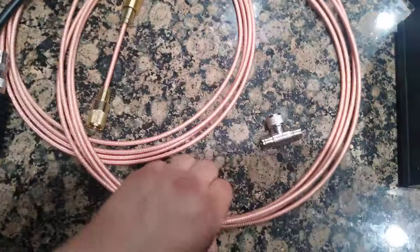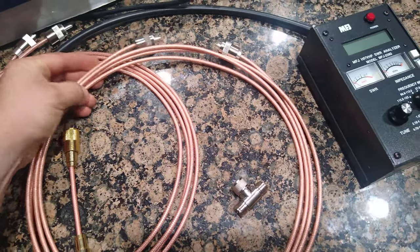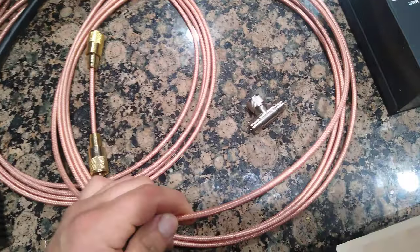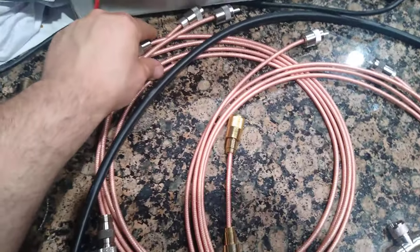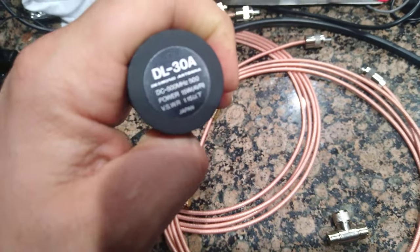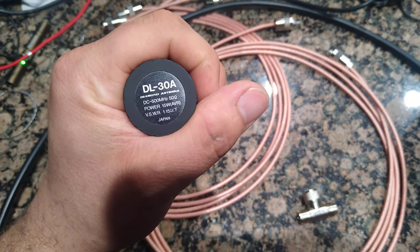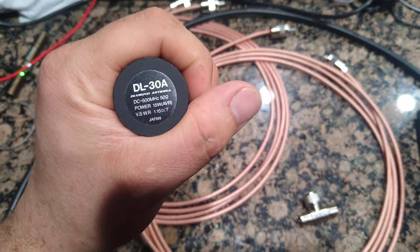Here I've got a half wave RG400 which is about 12 foot 7 inches, which comes out in the math using the velocity factor of RG400. This is Chinese RG400 but it is true Teflon. I've also got two quarter wave jumpers, and a Diamond antenna made in Japan - 1.15 VSWR, 15 watt, 50 ohm.